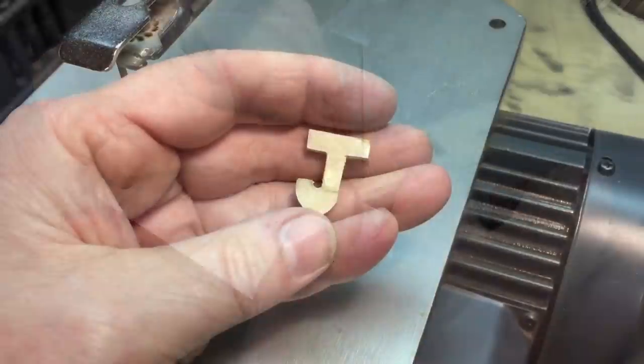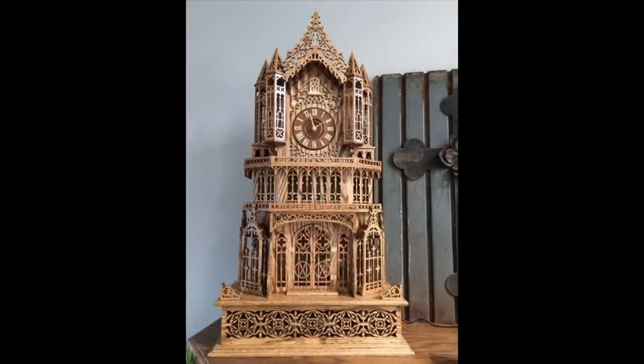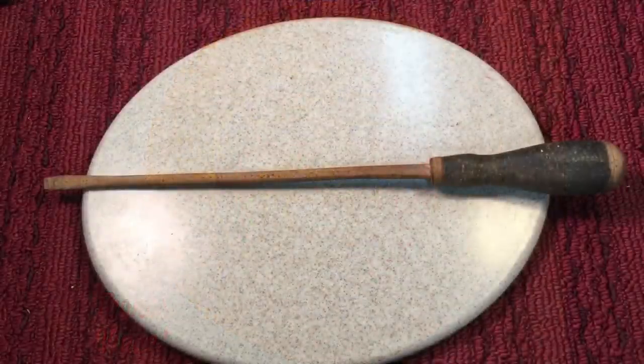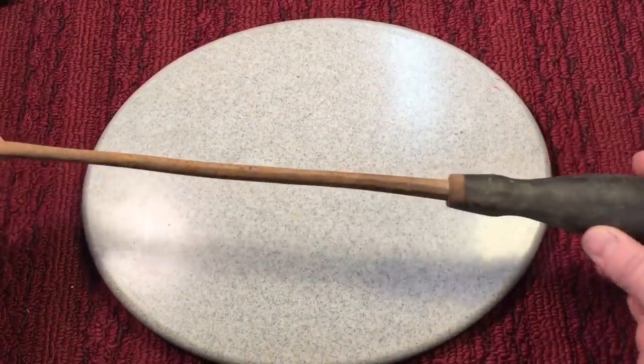You can see how easy it is to cut out all kinds of shapes. Here are a few fun projects you could do with any scroll saw, so don't be intimidated if you feel like giving one a try.